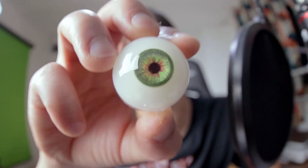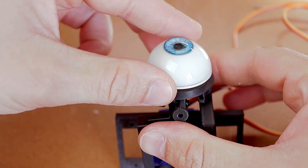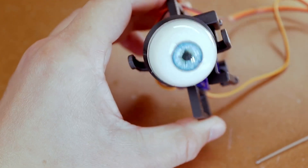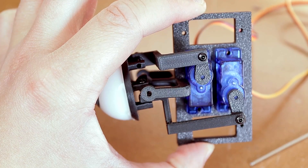I finally made my first test with an actual eye. I bought these half eyes made out of acrylic, put it on with any maker's favorite adhesive — hot glue — and the result was really promising. The eye moves, still diagonally because I couldn't be bothered to write code to move the motors independently just yet. Time to add some eyelids.